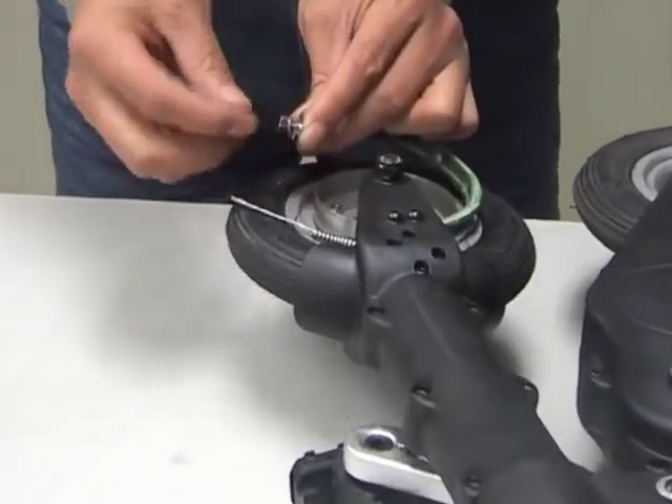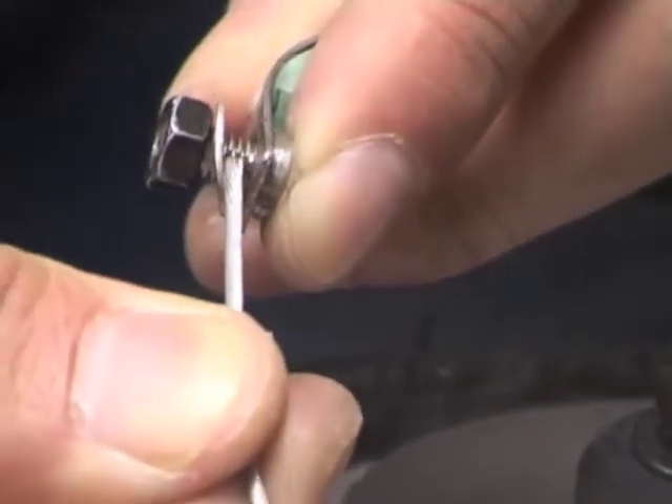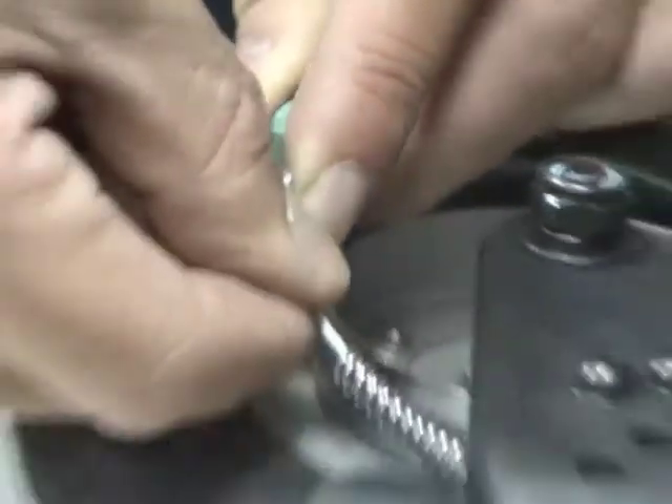Ensure the brake spring is still in position on the cable, then pass the cable through the brake clamp ensuring that the washer is on the same side as marked.